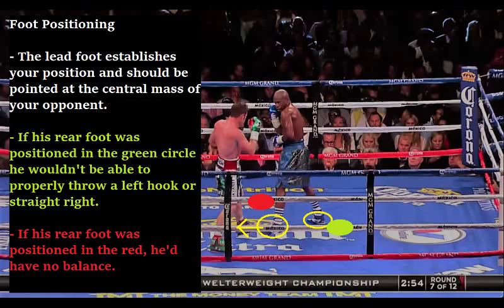Let's go back to proper foot positioning. The lead foot establishes your position in relation to your opponent and should always be pointed at the central mass of your opponent. Notice Floyd's lead foot is pointing at the central mass of Canelo Alvarez. His rear foot is positioned where it's not too square and not too sideways in relation to Canelo, giving him a properly balanced boxing stance. He could throw any punch with his feet positioned this way, and he could defend against punches because his central line is minimally exposed. If his rear foot was too far forward, he wouldn't be able to properly throw a left hook or a straight right hand and would be easily pushed off balance. If his rear foot was too far back and he was completely squared up to Canelo, his central line would be completely exposed — and this is the problem you see with a lot of people in the streets trying to imitate Floyd. You wouldn't be able to pull your head away from punches if you're squared up because you'd essentially be doing the limbo with no balance.